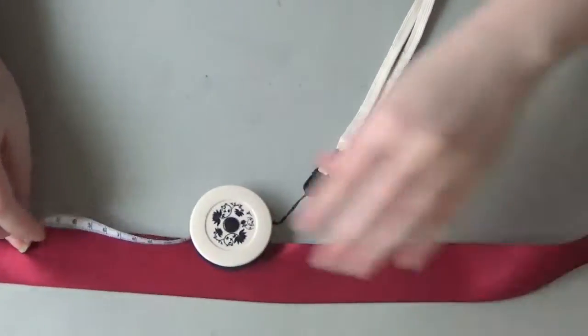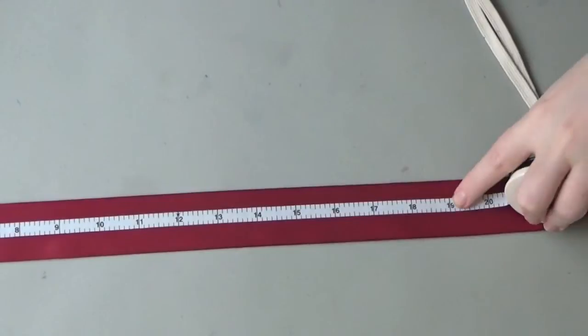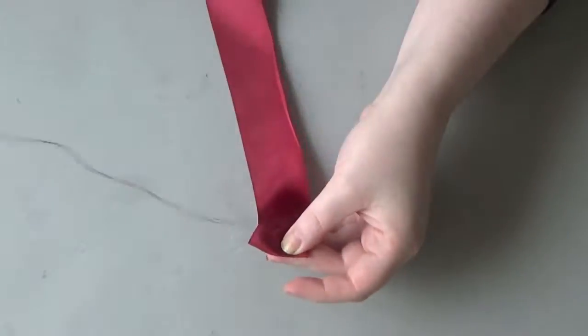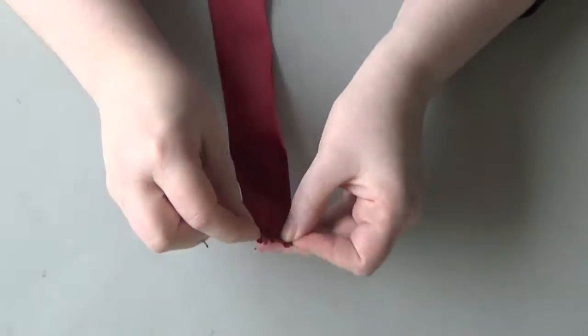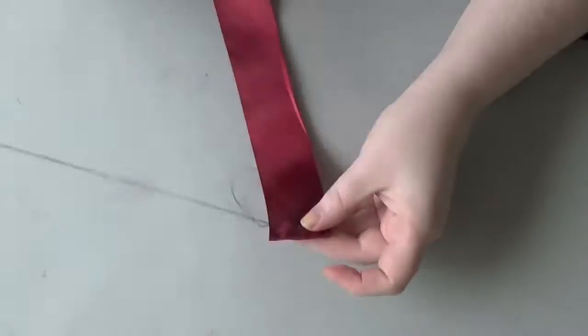First thing is to cut off 19 inches of your ribbon, so use a measuring tape and get that exact. Now on either end of the ribbon, you're going to want to fold a quarter of an inch down and sew it down just to give you a nice clean edge on what you consider to be the right side of the ribbon. Doctor Who has a matte bow tie, so I chose the matte side of the ribbon to be my right side.